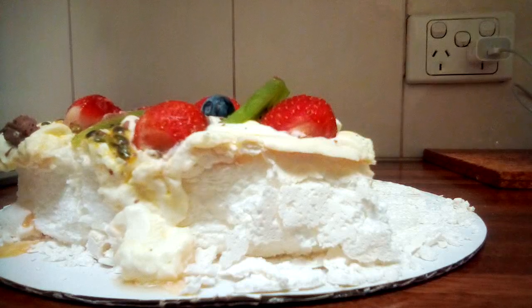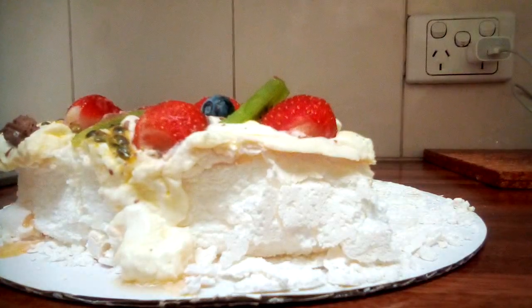Pavlova is made by beating egg whites and sometimes salt to a very stiff consistency, gradually adding caster sugar, then folding in vinegar or another acid. Sometimes cornflour and vanilla essence are added too. So basically egg whites and caster sugar are the main ingredients, plus cream and fruit on top.